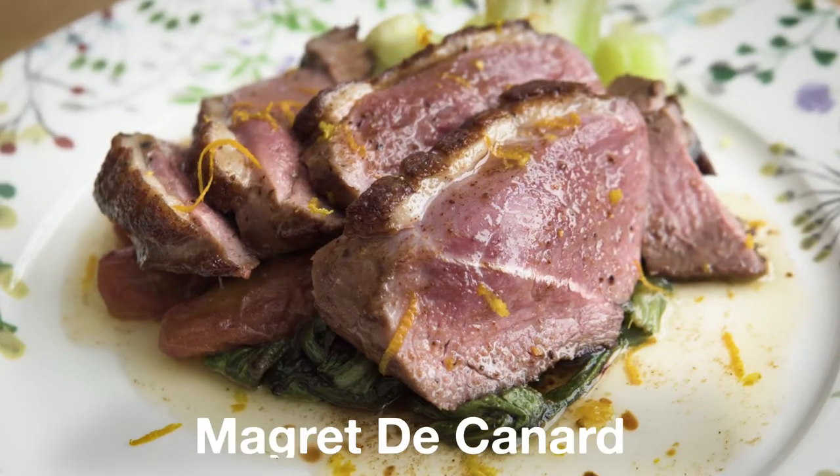Today let's make some crispy duck breast, aka magret de canard. Hi, this is Etie and welcome to my kitchen.